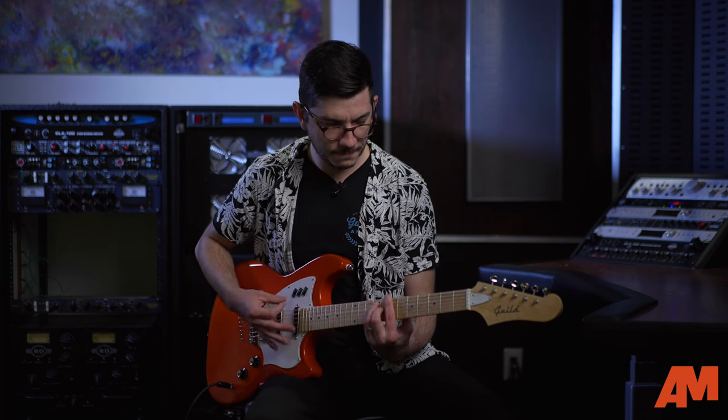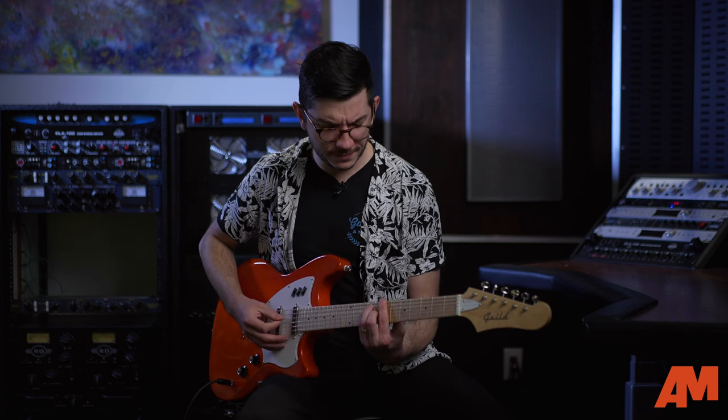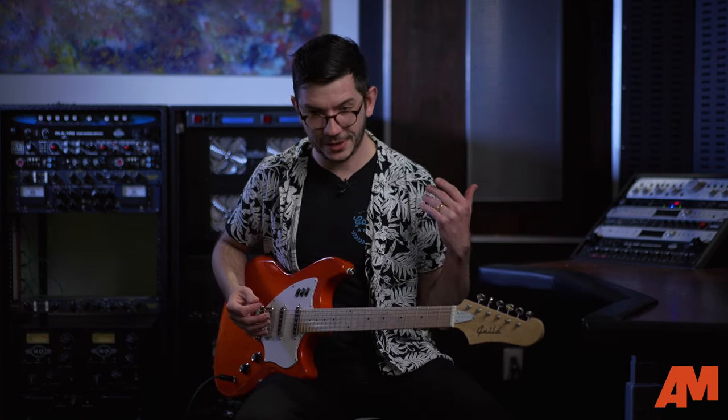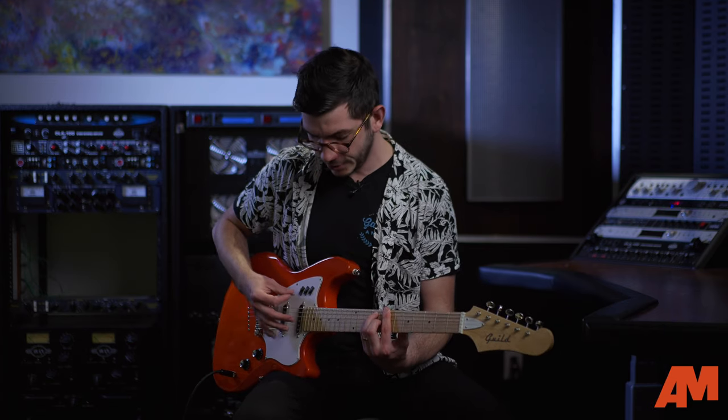That's going to give you a really nice sound — it's got like a little bit of a growl to it, but it's not pushing it too hard. I actually really like the sound of that bridge pickup. The more I play it, the more my ear is getting tuned to the nuances of it. And like I said, it's an on/off switch, so you can cut it right out.